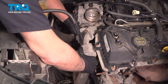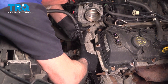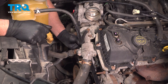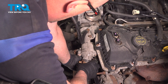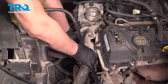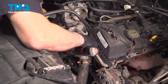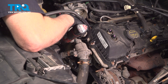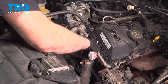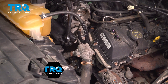Take the housing and slide it over. Slip that in place and take the bolts, get the bolts started. We'll snug these down. I'm going to torque these bolts to 89-inch-pounds.